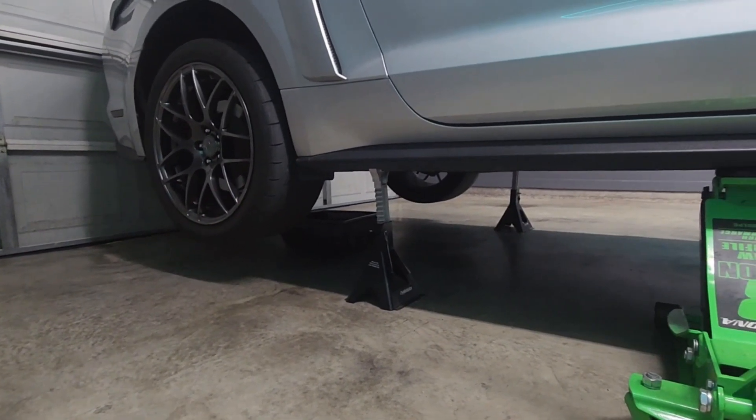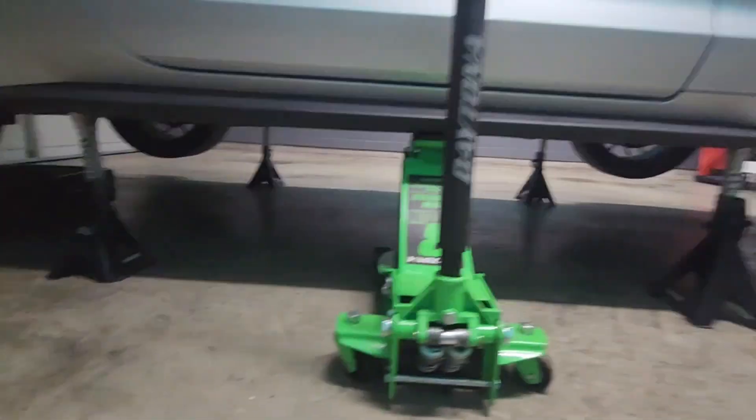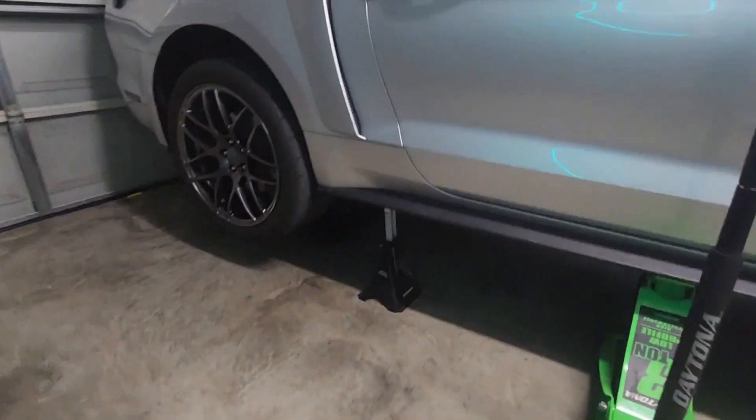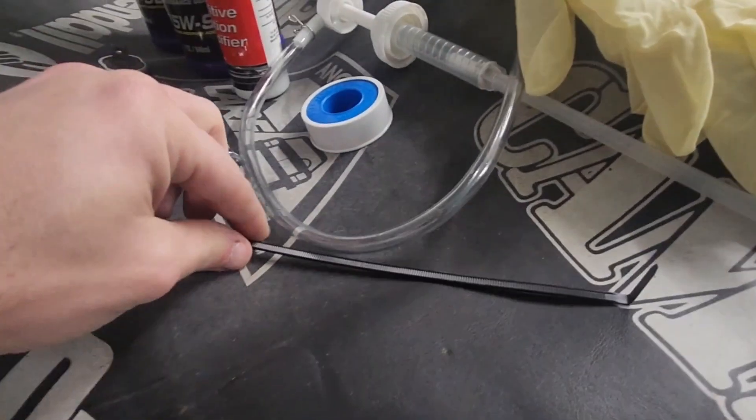You're going to want to make sure you're supporting all four corners. Always just leave the jack on one side as a little backup, but yeah — don't unalive yourself.